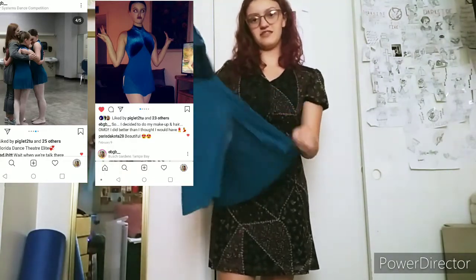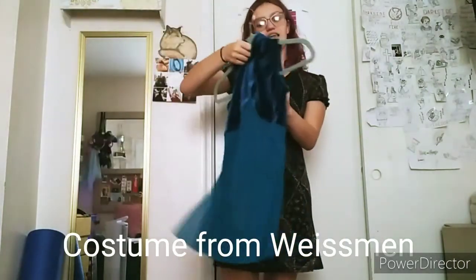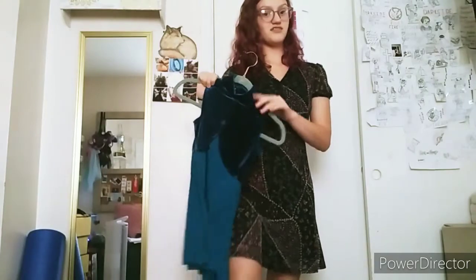It just has these little slits in the side and it goes all the way up, as you can see in the photo. And then it has this little teardrop-ish back. Next costume.